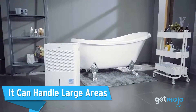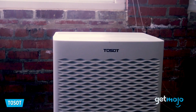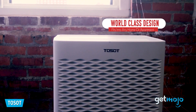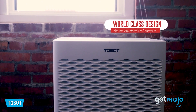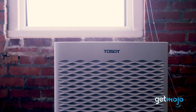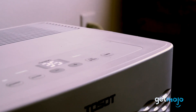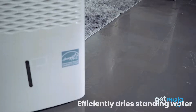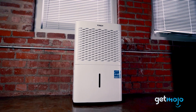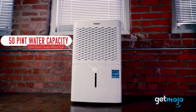First, the Tossat 50-Pint Dehumidifier is a force to be reckoned with, managing moisture and combating humidity in spaces as large as 4,500 square feet. Despite its robust capabilities, it operates relatively quietly, ensuring your peace isn't disturbed. For those with smaller spaces, Tossat offers more compact options, including 35 and 20-pint models, so you choose the size that's right for your space.